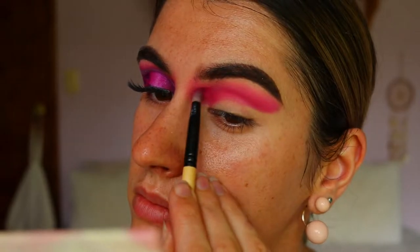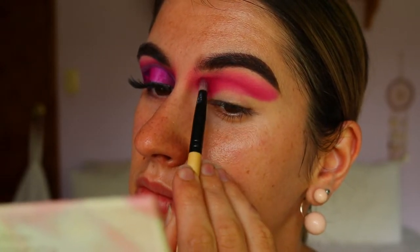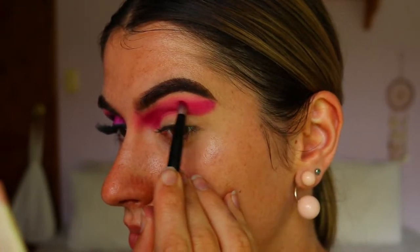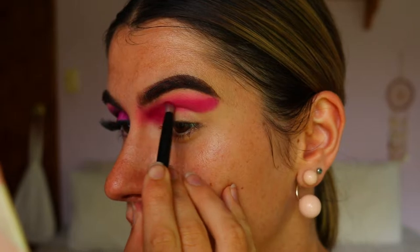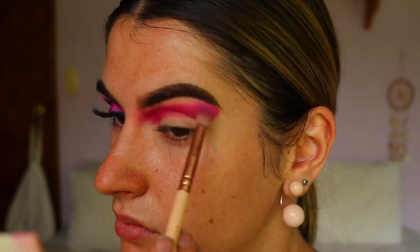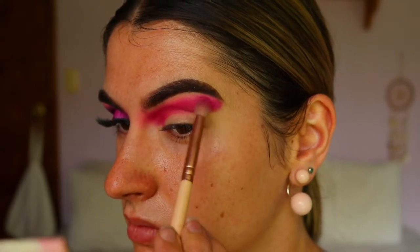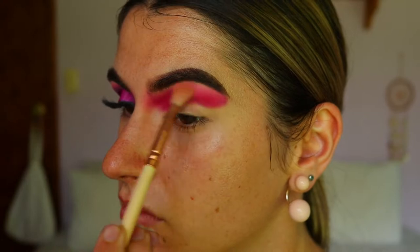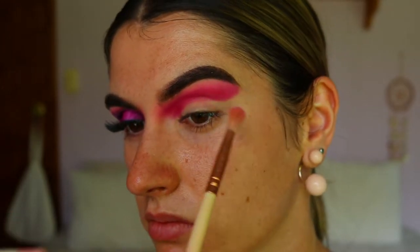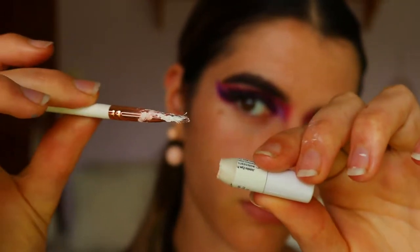For the next shade we're going to take a deep berry red shadow on a pencil brush. I'm taking that just slightly under that magenta pink shadow through the crease and towards the tail of my brow, deepening up that socket area. Then I'm going back in with the magenta pink on that petite crease brush, and then back in with some of that soft pink on the fluffy crease brush — so there are no harsh lines or edges and it's all nice and blended.